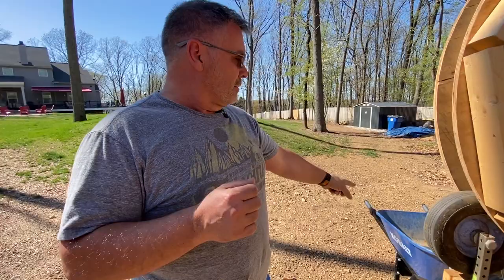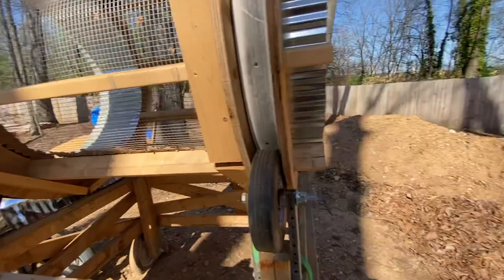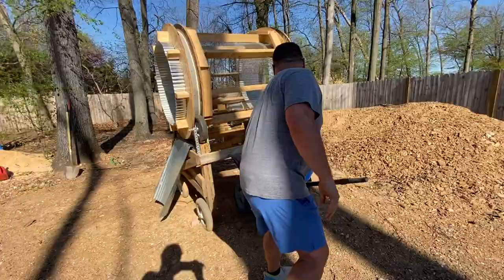My wife's idea was to get a wheelbarrow, put a screen on it, throw some rocks on it and shake it. And I'm like, honey, that would take a really long time to get through 30 yards of dirt. She said we'll just work on it a couple hours every night. I was like, okay, well you go do that — I'm gonna build this. So is that really the origin story? Oh yeah, that's exactly it. A hundred percent.